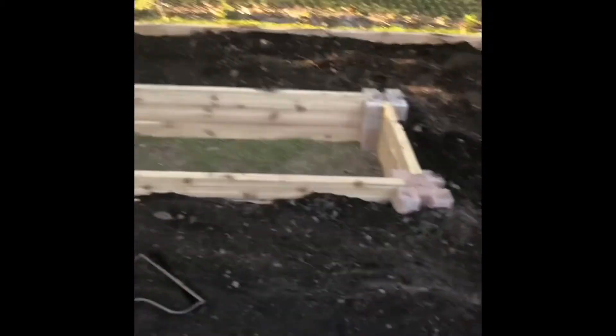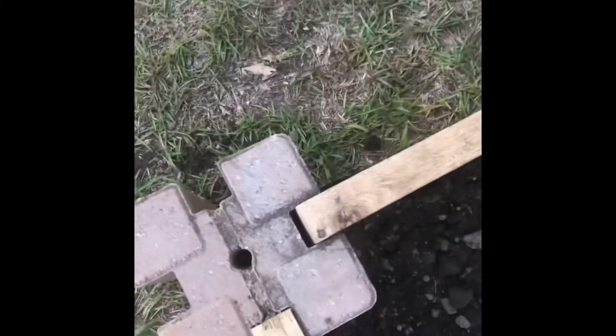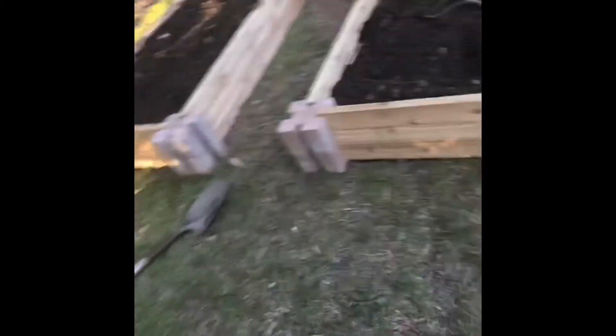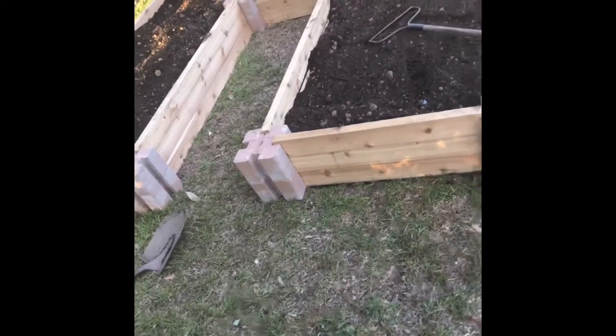I just put this Black Cow in here for a little nutrients in the ground. My garden will start off small right now but we're going to continue to add on back that way. These bricks are so good — if we move, I can move them with me. If I want to adjust it and make it longer, I can just snap, pop it out and make it longer. We got them kind of thick but this is an 8x8 what we're looking at.